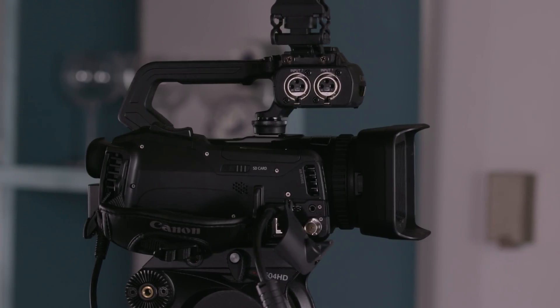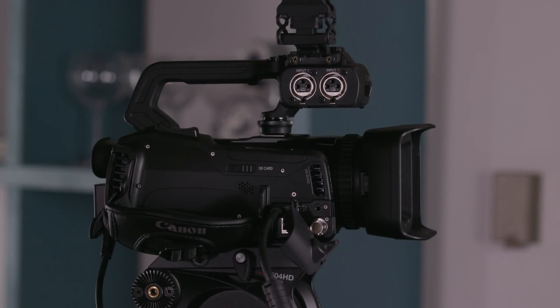So it's a UHD 4K camera. But what's inside and what makes it special? Number one is the fact that this camera has dual DIGIC DV6 processors. And if that sounds familiar, it's the same processor that's in the Cinema EOS C200 camera system. So we have the DNA of a Cinema EOS camera in a compact XF series camera system.